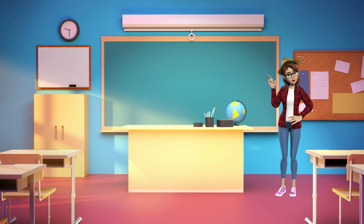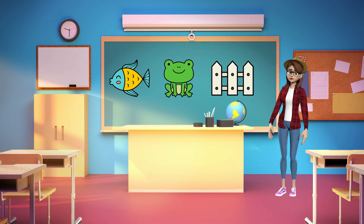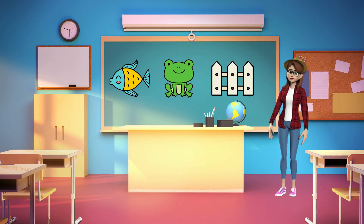Let's practice saying some words that start with the letter F sound. Fish. Frog. Fence. Let's say those words together. Fish. Frog. Fence. Great job!